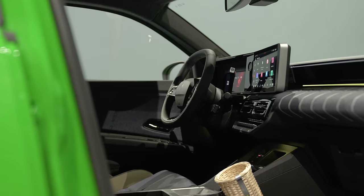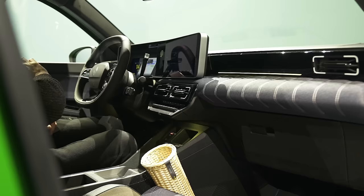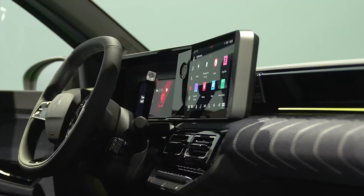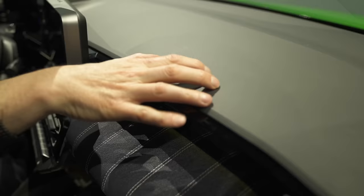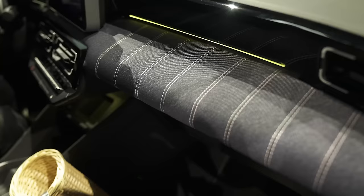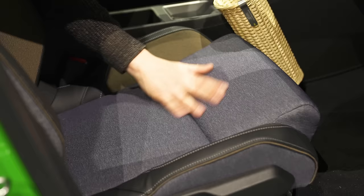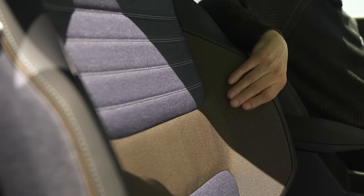I absolutely love the interior design of the new Renault 5. It's a really interesting look — the dash and the way the instruments and key controls are angled towards the driver. It's got a retro vibe going on in here, but thoroughly modern. Some of the plastics up here feel a bit cheap, but I'm totally loving the denim feel — it's magic. The seats are great too, just like in an old Renault 5 Turbo.